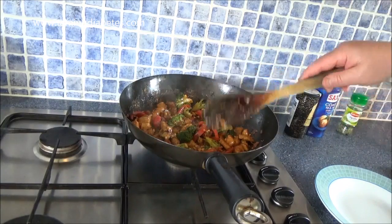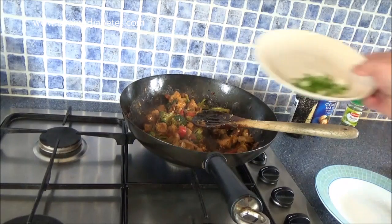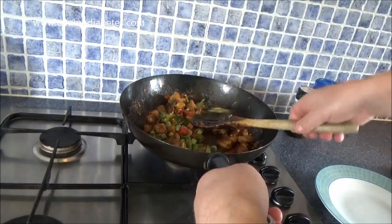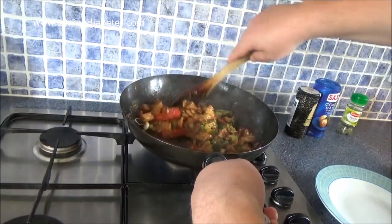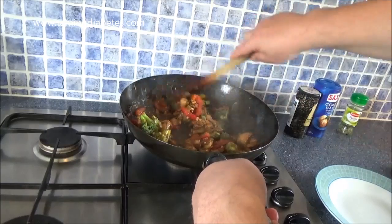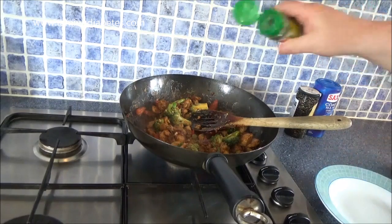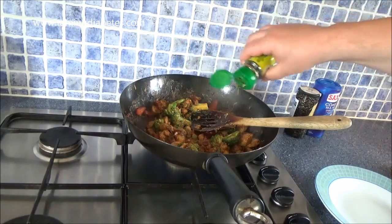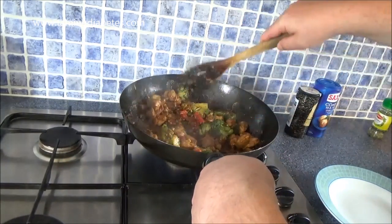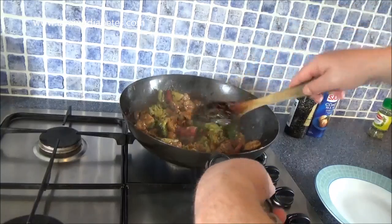That's been gently frying away for a couple of minutes. Now we're going to add the spring onions — or scallions, whatever they're called. Just add those in and run them through; you're not really cooking these. I normally use fresh parsley for this but I don't have any, so I'm going to use some dried parsley and just sprinkle that in and run it through. Nice and simple, and then we're done.